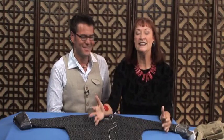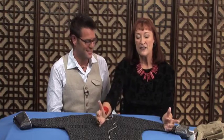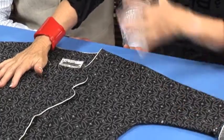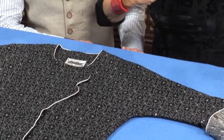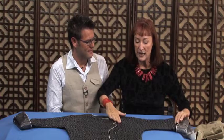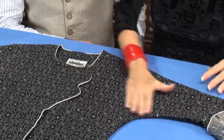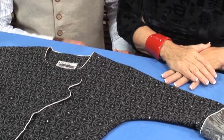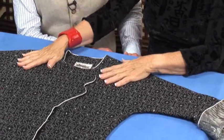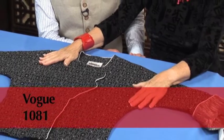Well, it actually is a sleeve. I love dolman sleeves, and the reason I do is they're so easy — you don't have to set in a sleeve and it gives a nice smooth look. For example, if you have a pattern on a garment, it can be continuous. Do you see how I didn't have to interrupt the pattern at all? It's great for this style. This is Vogue 1081 and I love this blouse.